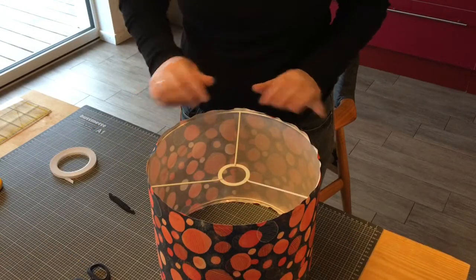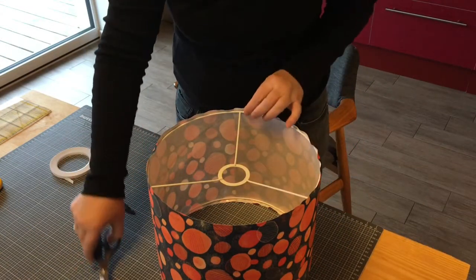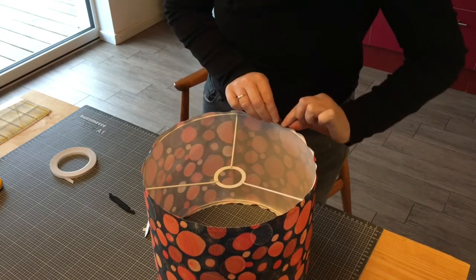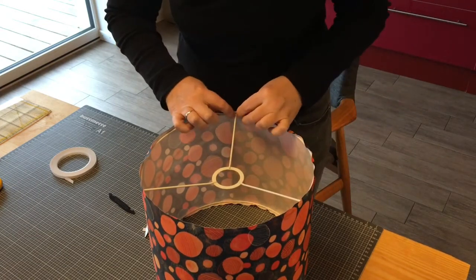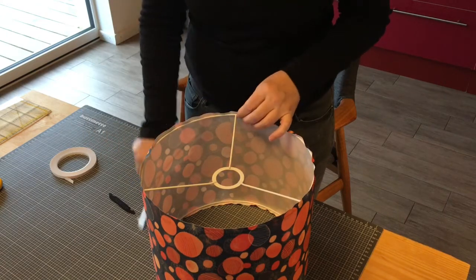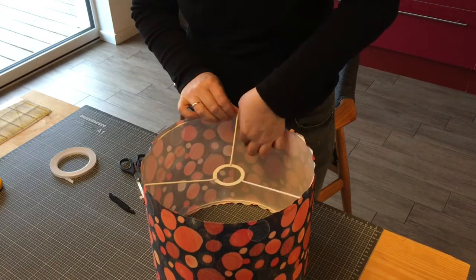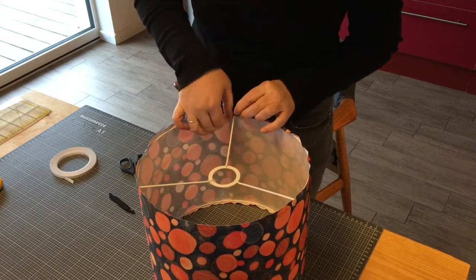Now, just to finish the edges off nicely at the top, I just fold over the material and tuck it in nicely underneath. And here where the joints are, I can just get my scissors and cut a little bit in, and then I can go left and right of it.